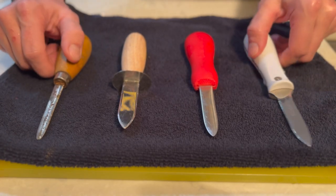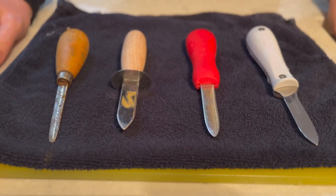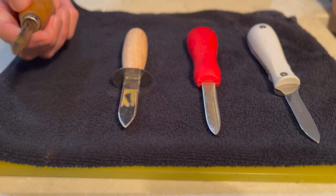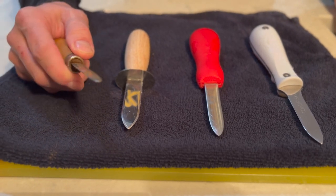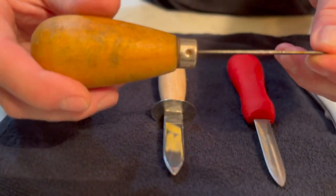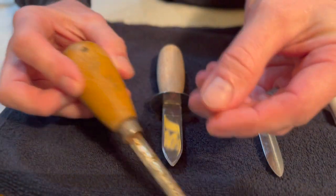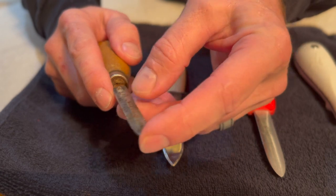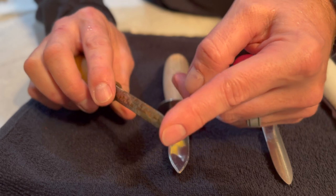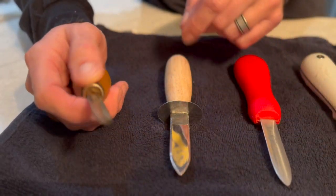I'm going to show you the primary types of oyster knives that you're going to see out there. I've been shucking for 30 years, and this is the oyster knife I started out with. You can see it's had some wear and tear on it. The point is rounded — not sharp — but it's enough to cut that mollusk muscle that keeps them shut.